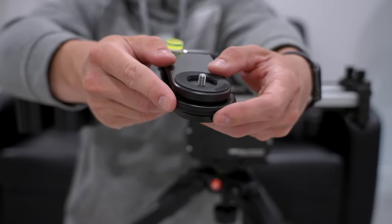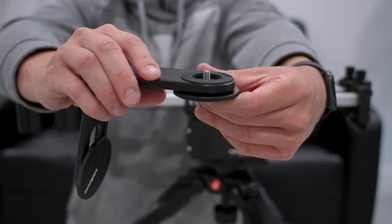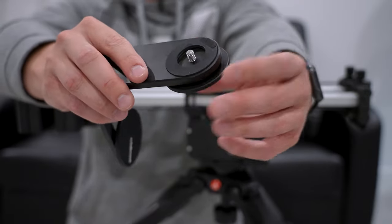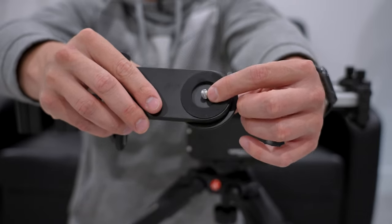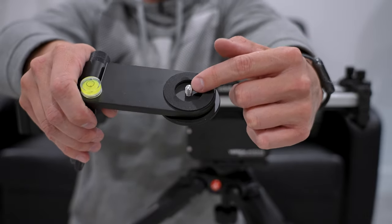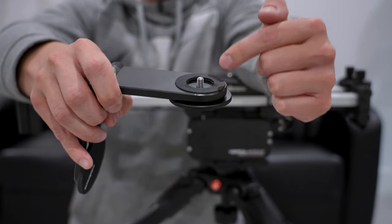The next big concern I have is that this L bracket doesn't include a three-eighths thread. That becomes problematic when you want to add, say, the Head Plus version two on it. I had to use a three-eighths adapter on the head to get it to fit. I really don't want to put a three-eighths thread adapter inside the Head Plus because those things can get stuck in such an expensive piece of kit. Edelkrone, if you're listening, please include an adapter module with the L bracket that has a three-eighths thread. That's probably the biggest markdown I give this system.